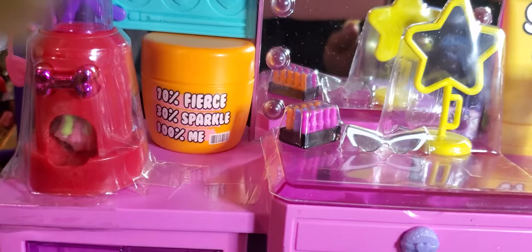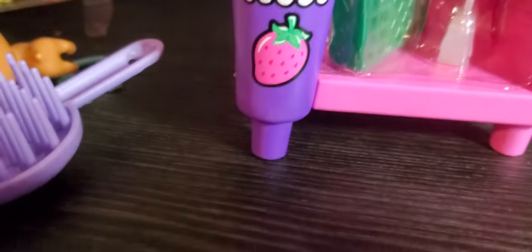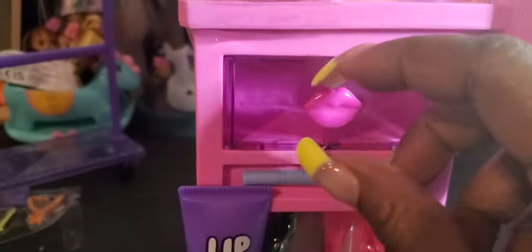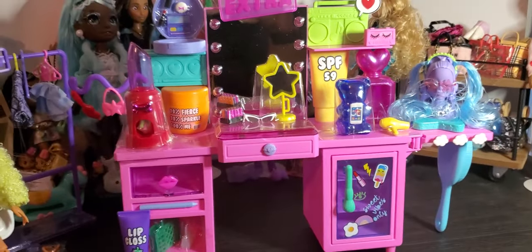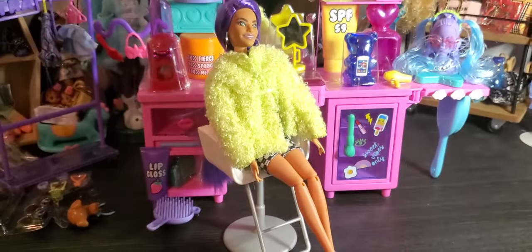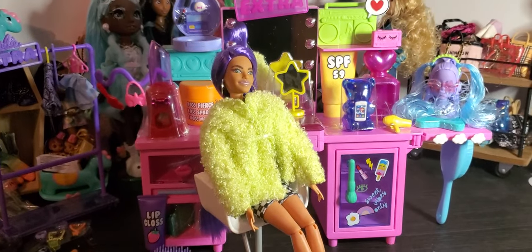It says '10% fierce, 30% sparkle, 100% me.' There's another little makeup case up here with some accessories in it. As we pull back and look down at the bottom, inside you have two purses — a green purse and a clear white purse. You also have a functioning drawer that does open, and another storage area to put your accessories. I really feel like this set is absolutely amazing. Again, I got it for $34 — excuse me, at Walmart it was on sale, and I think it's a really good price point for a set with a doll, accessories, and a rack.